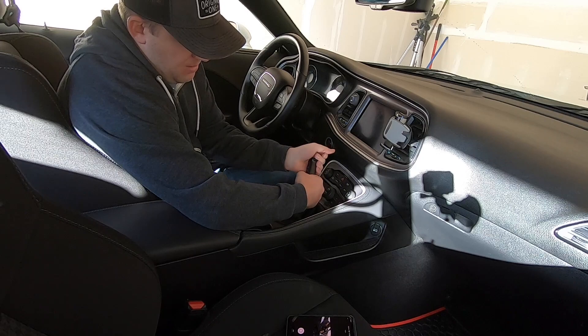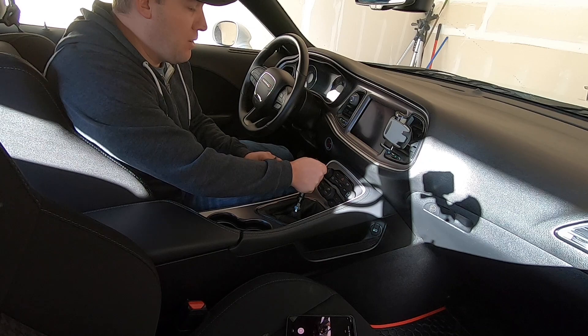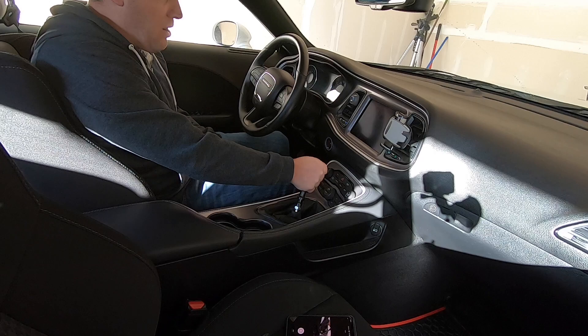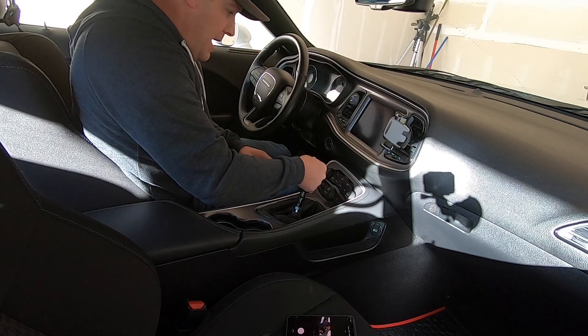That looks like it's as far down as it can go. Now we're going to snug the bottom bolt up to the bottom of it. This is a crucial part of the install — make sure you have the shifter in a comfortable spot for your hands, where you'll be shifting the car from. Make sure it's straight and in the right position for you. I'm going to play around with that for a bit to make sure it's right where I want it.